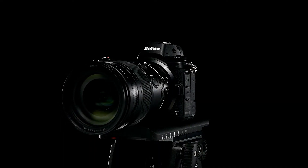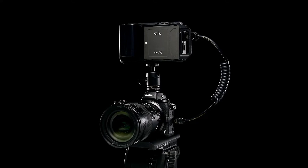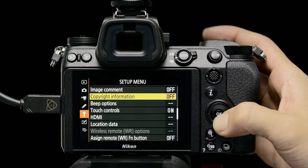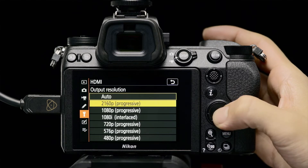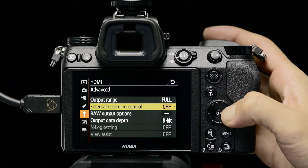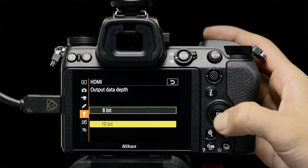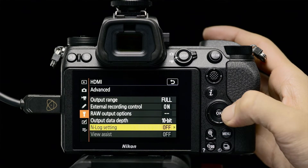N-Log recording is possible by connecting an external recorder like Atomos Ninja V to a Z-series camera. Open the HDMI option in the camera's setup menu to adjust output resolution. Open Advanced and set output range to Full Range, External Recording Control to On, Output Data Depth to 10-bit, and N-Log Setting to On.